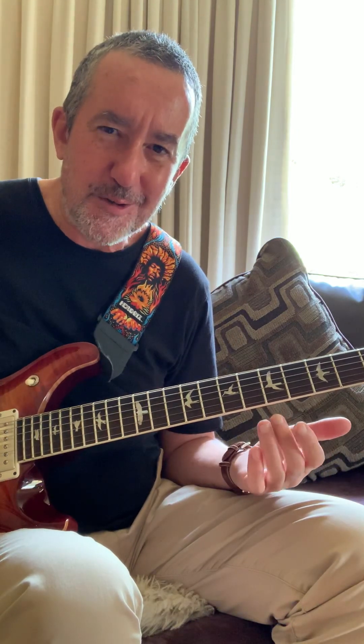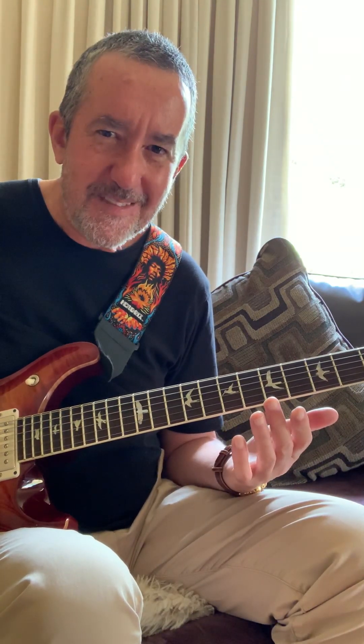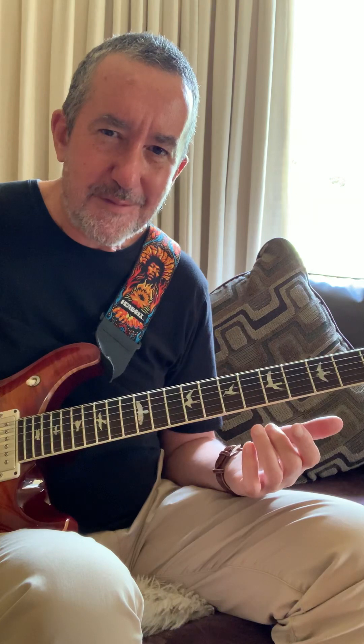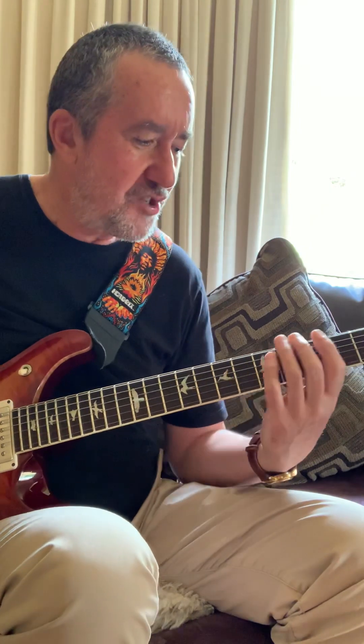You can see my ears leaning towards going for the flat notes. What I mean by flat: you've got one, flat two, two, flat three, three, four — there is no flat four, you've got raised four or flat five — five, then flat six, six, flat seven, seven. Those are the intervals — all 12. Then you have counted. Good luck with your shredding journey.